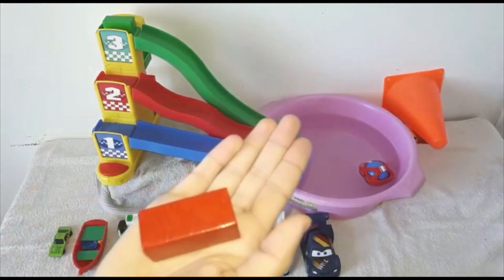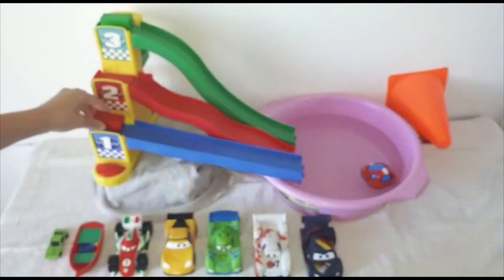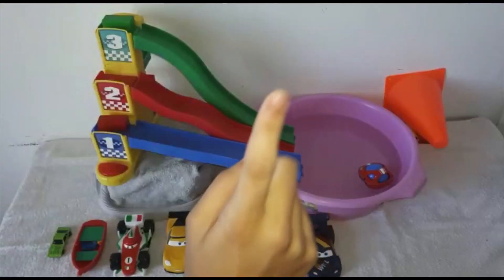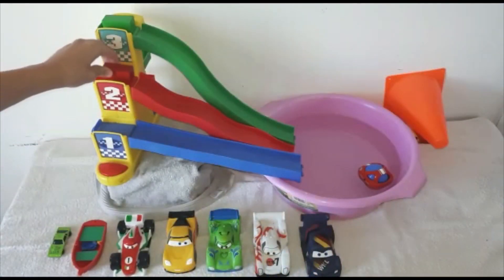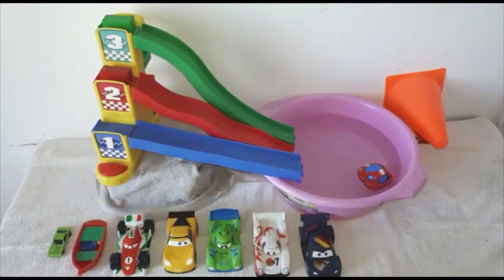This is a red rectangle. Blue? No. Uh-uh. Red? Yeah! Good job! Woo-hoo!